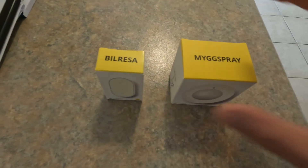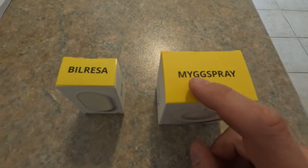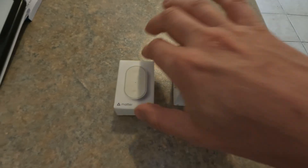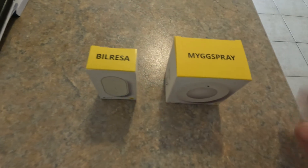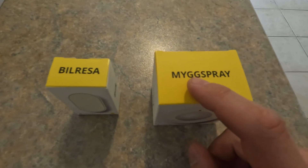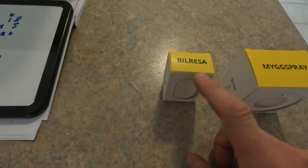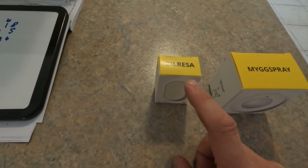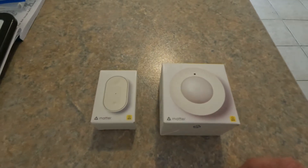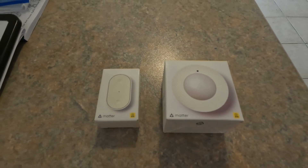I'm doing some work on the house in another video which will come soon, but I was going through IKEA and I came across these. Now these are smart devices from IKEA. We've got a sensor, the Dirigera Spray - I don't know why they make the name so hard to say - and the Vallhorn, I think that one's a bit easier. That's a switch. What I plan to do in this video is just go through how we set these up with Home Assistant.